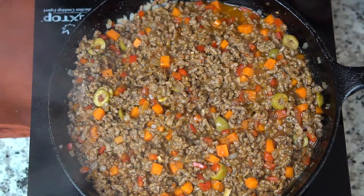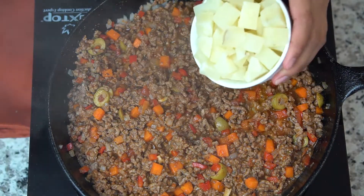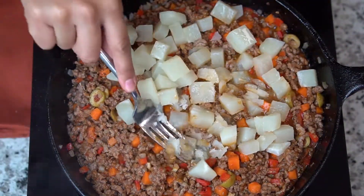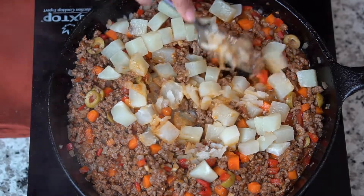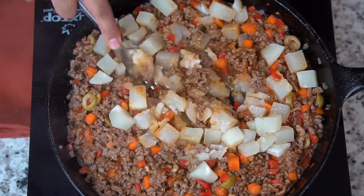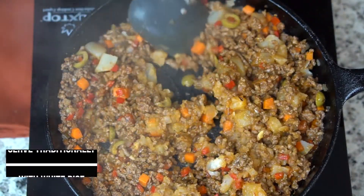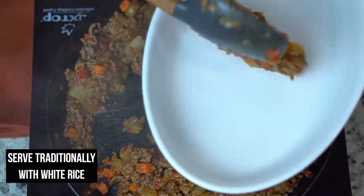Some salt and pepper. Once the carrots are tender, I'm gonna go ahead and add some potatoes that are pre-boiled, and roughly mash them up with your fork. The potatoes act as a binder, so it makes for a really good filling.